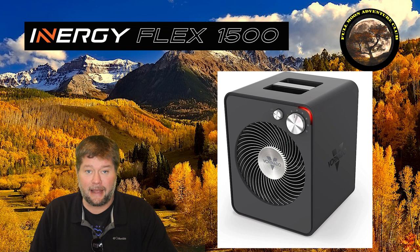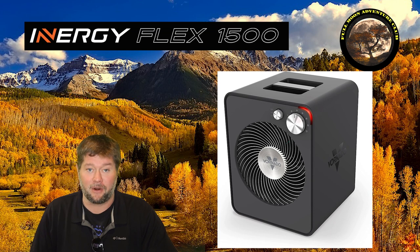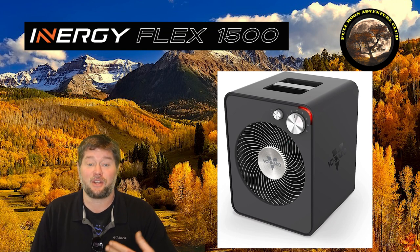Now this isn't really a practical application for these types of units because heaters and air conditioners use a ton of power. The Vornado heater I'm using today on low takes around 600 watts and on high it takes 1500 and sometimes over 1500 watts to run.